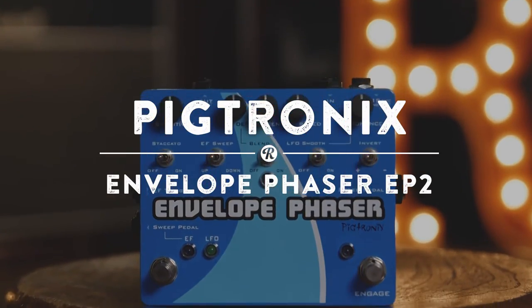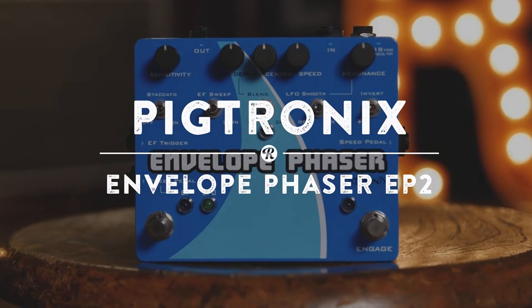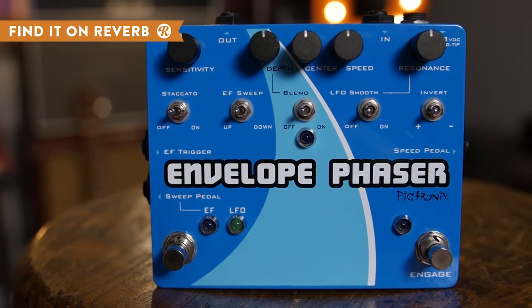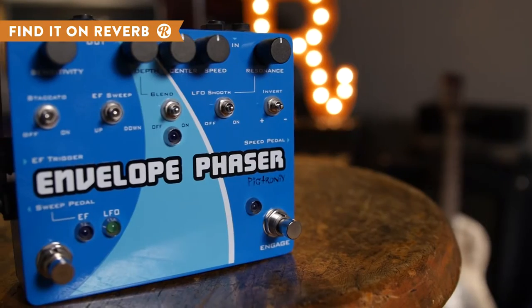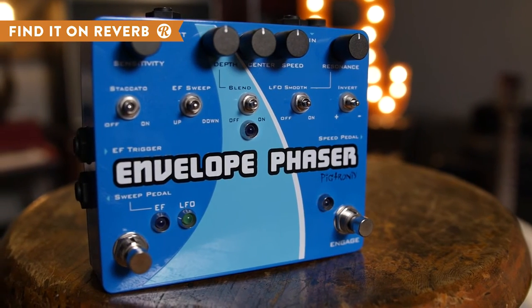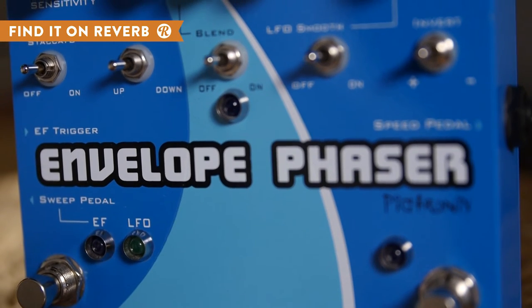Built from years of feedback on the original EP1, Pigtronics has fashioned the EP2 Envelope Phaser, this time boasting improved tone and a bunch of extra features that are sure to satisfy the hungriest of phase-shifting enthusiasts. Control the EP2's unique sweep with Envelope, LFO, an external pedal, or a blend of the three options.